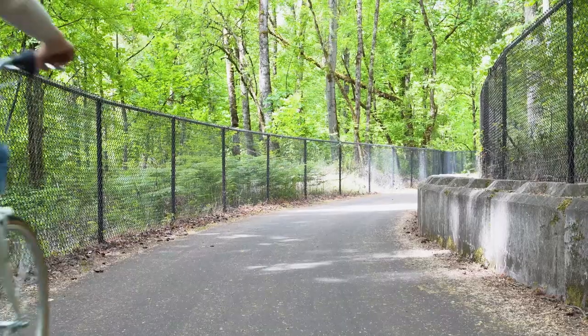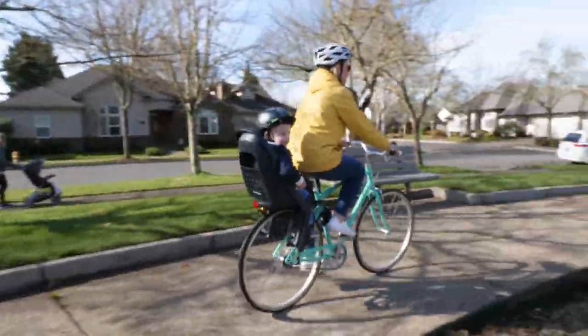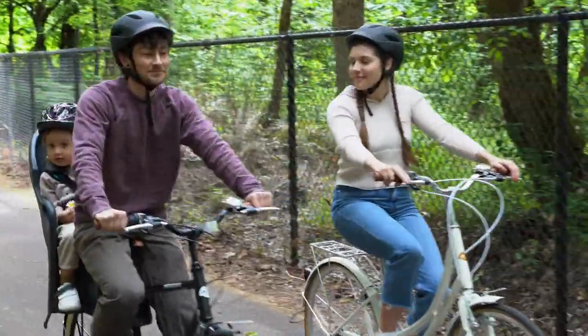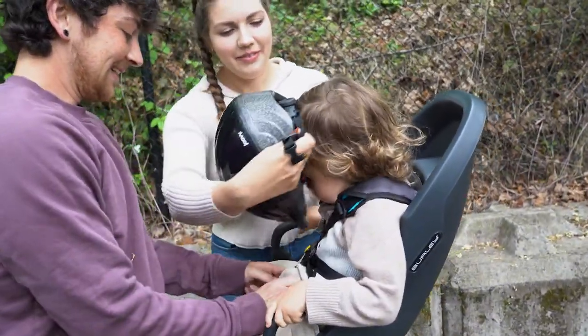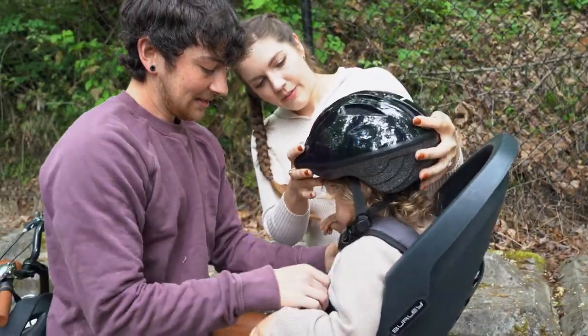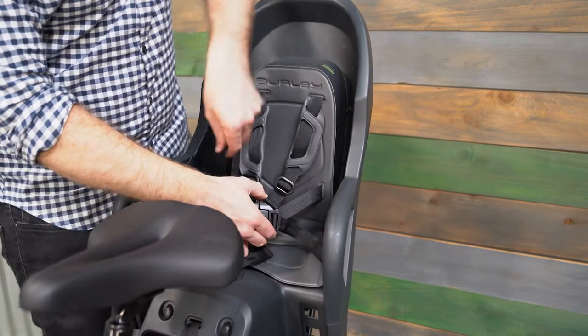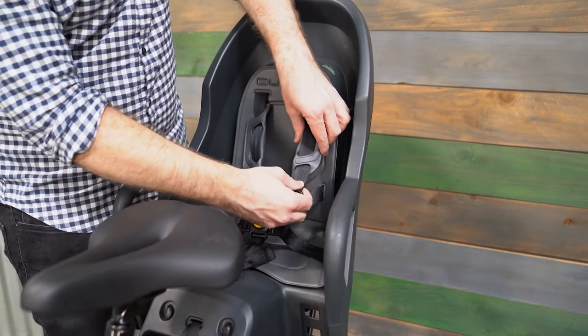Now that you've attached the Dash to the bike, make sure all the bike's components function correctly with the bike seat attached. To buckle your child into the seat, make sure the bike is stable and the Dash FM is securely attached before placing them in the seat. Next, snap the shoulder straps and waist straps into the five-point harness buckle and adjust the straps so they fit securely. This can be done by loosening or tightening the adjustment points on each of the five harness straps. For additional adjustment, the shoulder straps can be raised up or down depending on the child's size.